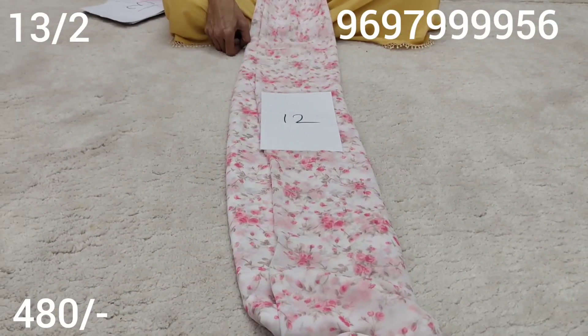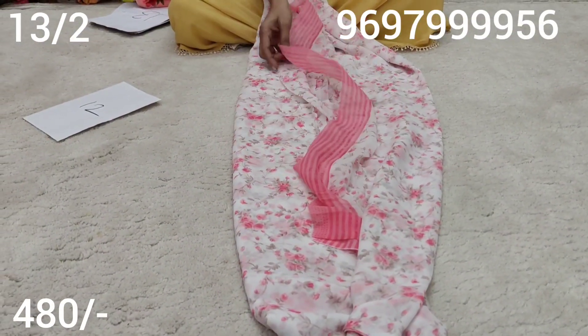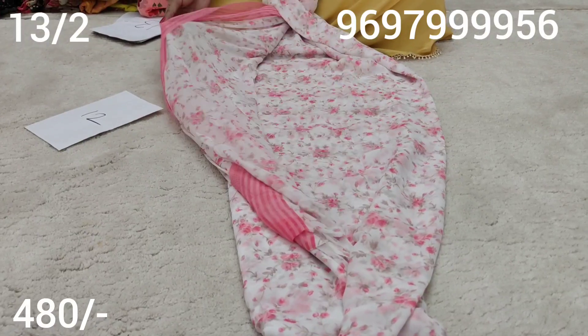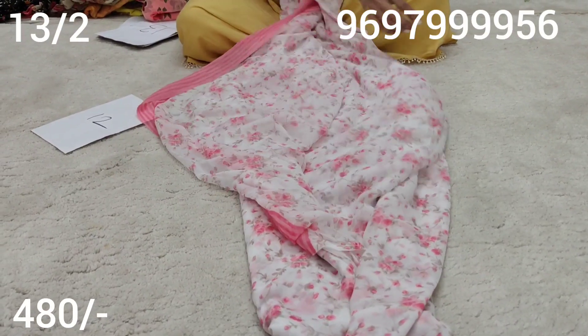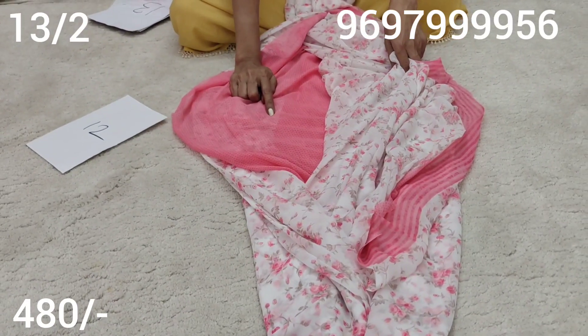Sari number 12. The blouse is dark colour - very much click pink.